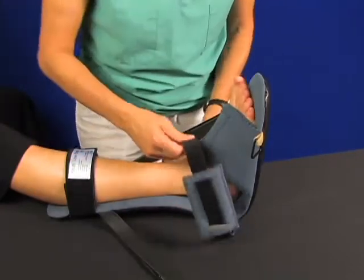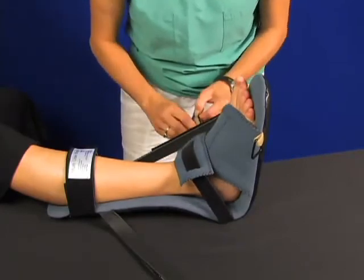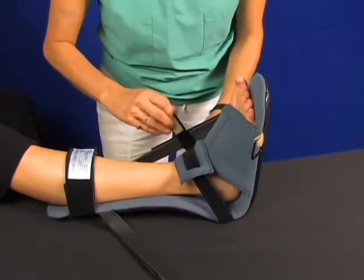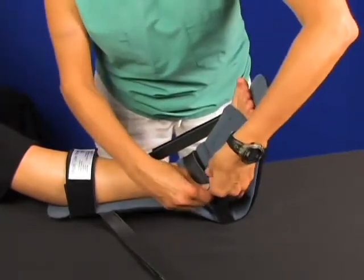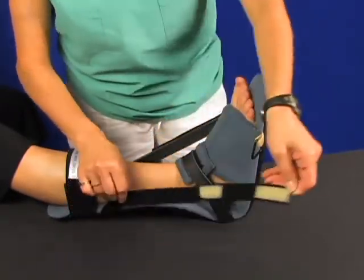Now reapply the instep strap. Carefully adjust this strap and center the pad on top of the instep. The instep strap is required to pull the heel back into the boot and counteract foot drop.